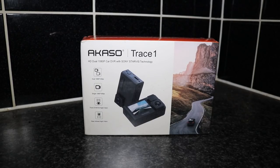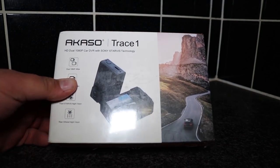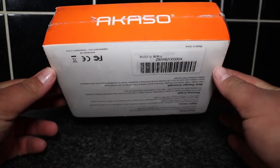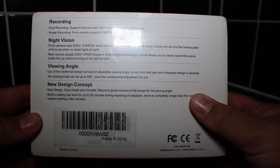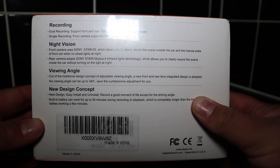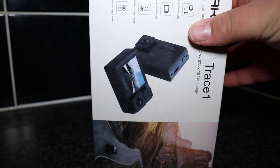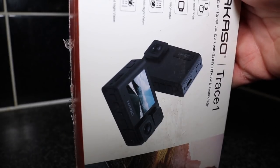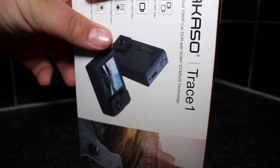Hello everybody, welcome to my channel. My name is Luke and in this video we're going to be doing a little review on the Trace One dashcam from Akaso. This dashcam is a dual camera dashcam which means it records not only from the front but also records backwards as well. It's got a combined degree ratio of 340 degrees — 170 either side — and you can record in either 1080p 60fps using just the front, or 1080p 30fps using both cameras combined.